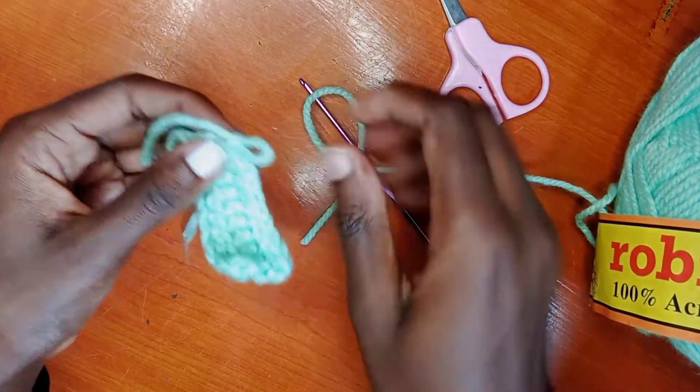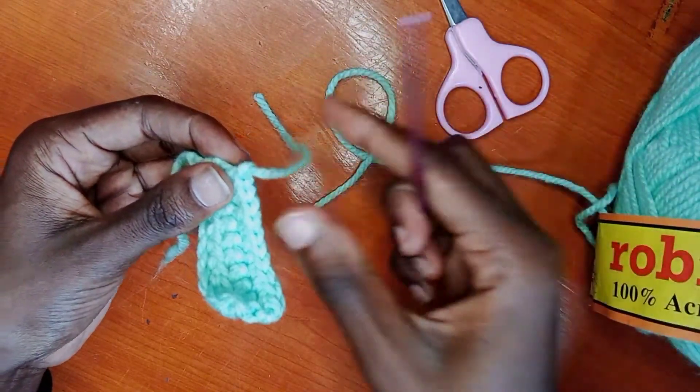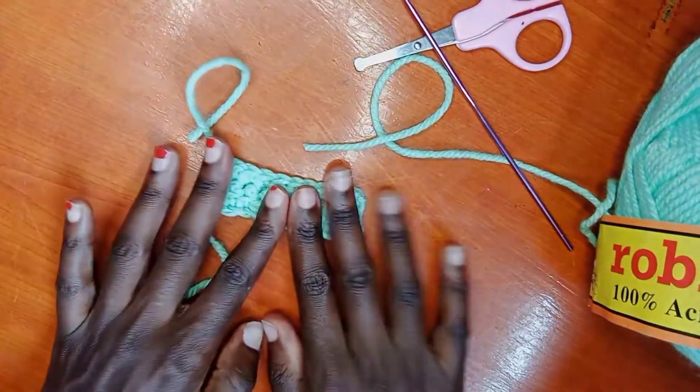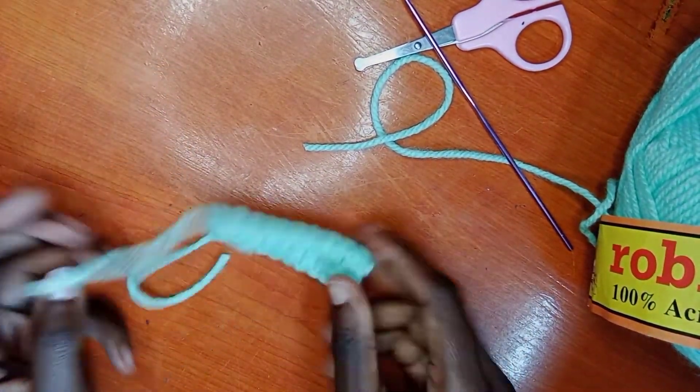Cut the yarn and then pull through. Pull through the yarn like so, and then fasten and tighten the end so that it does not come off, and then you are done. Thank you so much for watching this video!